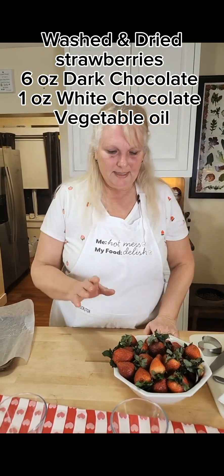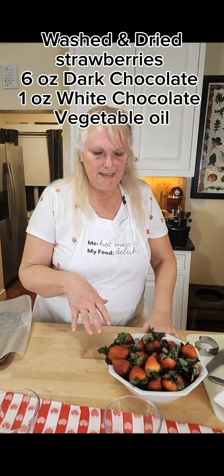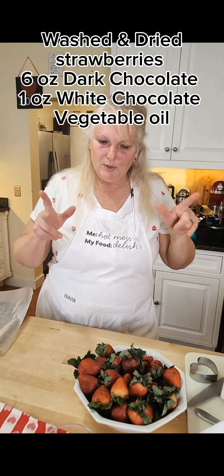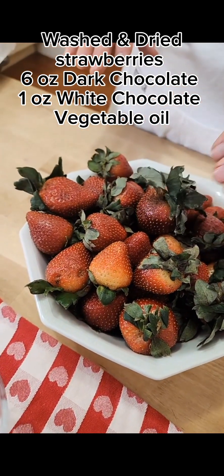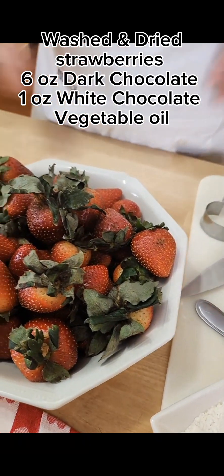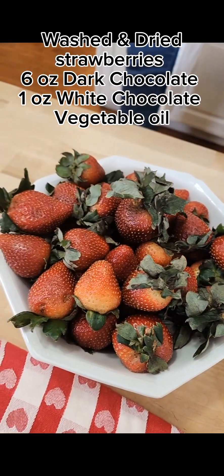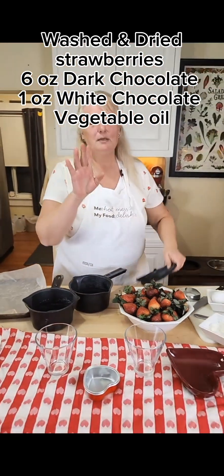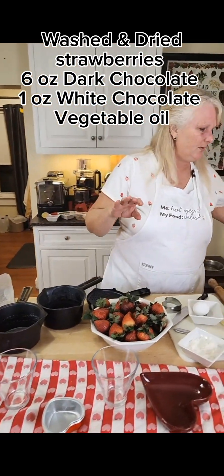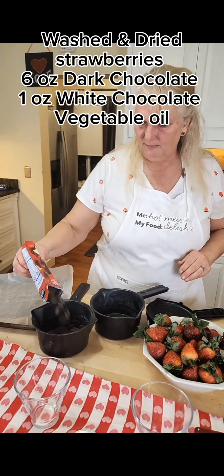Now we're going to make some chocolate strawberries. I washed these strawberries earlier today in three cups of water with one cup of vinegar. They're not the greatest looking strawberries — it did kind of mess with the leaves — but they look good to me. It's not strawberry season, and I went to three stores before I found them.